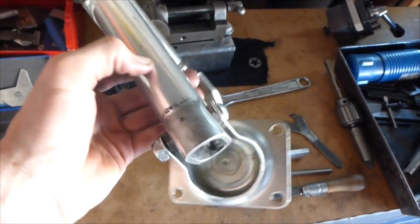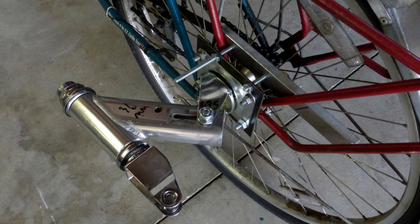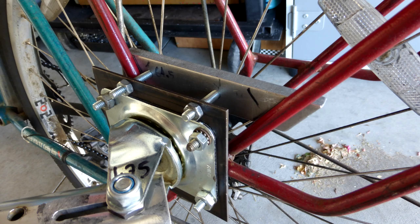Lastly, I needed a way to mount it on the bike. I decided to attach the caster onto a steel plate, which was then attached onto the rear rack on my bike. I then machined two aluminum brackets to match the contours of the rear rack tubing. This seemed like the most secure way for me.